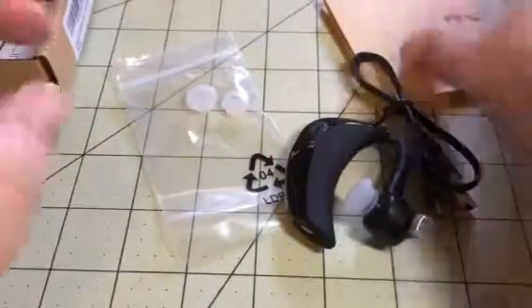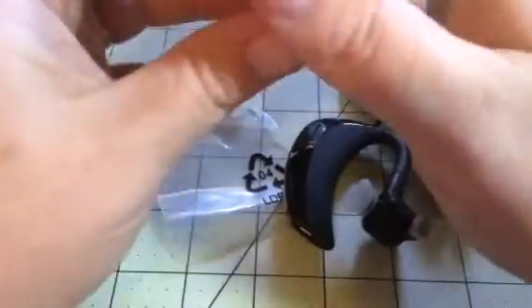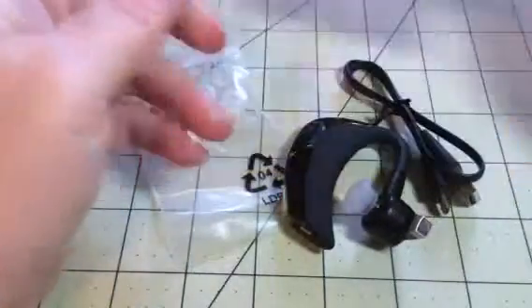Hi everybody, it's Bethany from Supe 6 Diva. Today I have this great little wireless Bluetooth headset and this is from Ange Link.